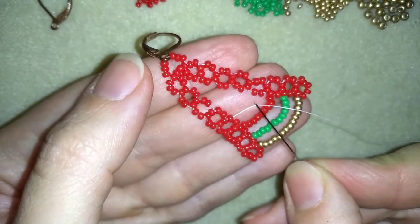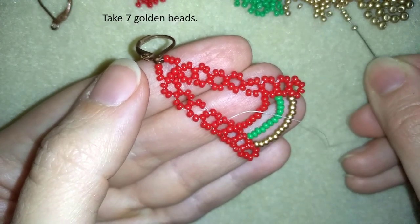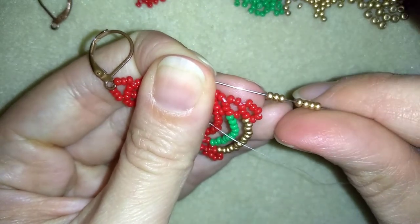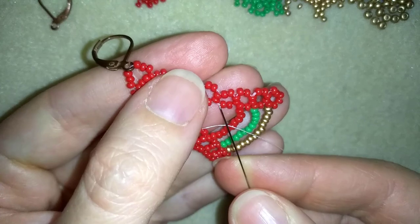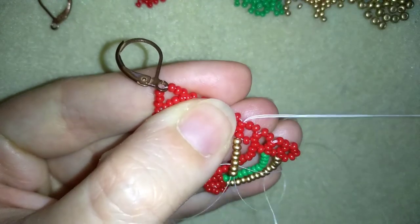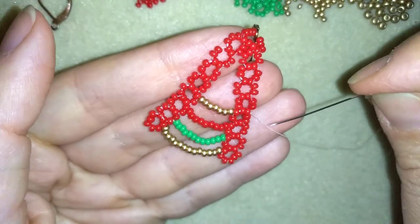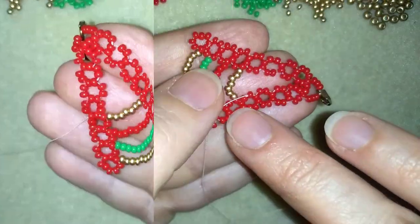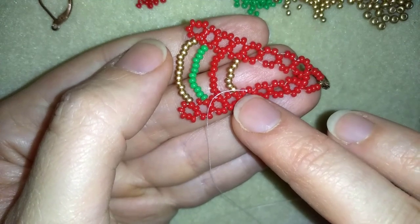I repositioned my thread — you see where I'm exiting — and I need 7 golden beads. I have my 7 here, and I will go between those 2 red beads. Now I will reposition my thread, exit here, and I'll be back. You see I repositioned my thread between those 2 red beads.